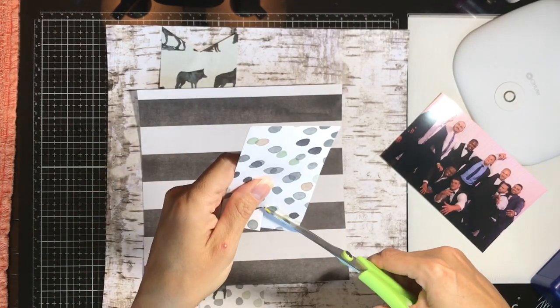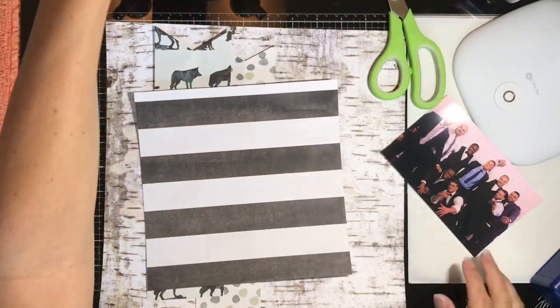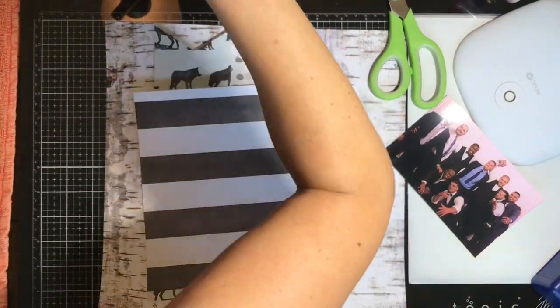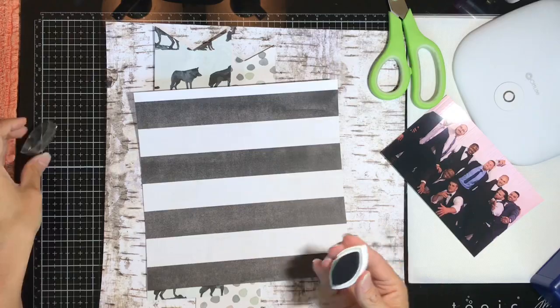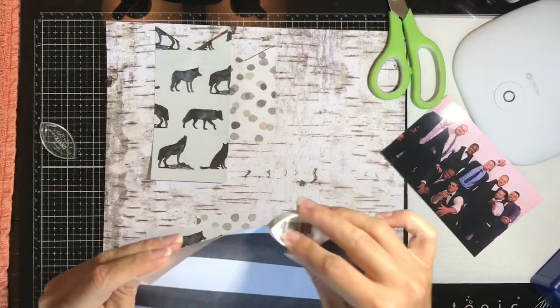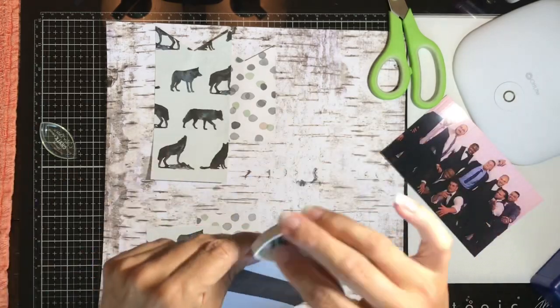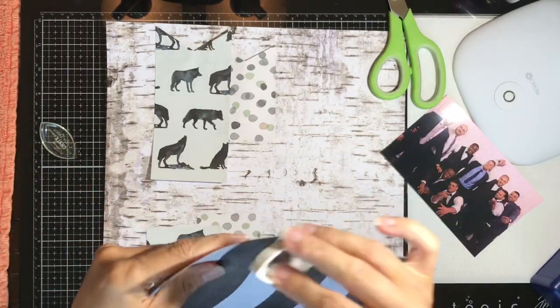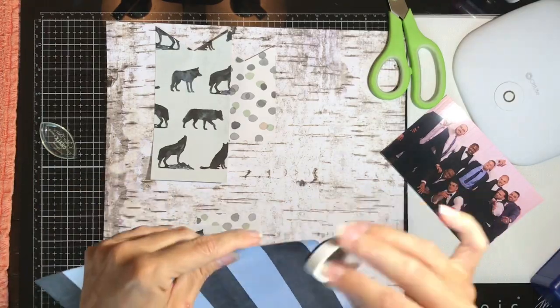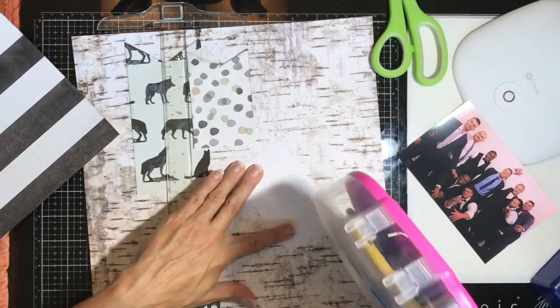That small polka dot pattern paper I also turn into a fishtail banner with the fishtail at the top, doing a little slice in it. So I'll have two banners above this really great striped paper. I decide I need to ink my edges because this paper is all the same collection, but I want slight differentiation between the layers.